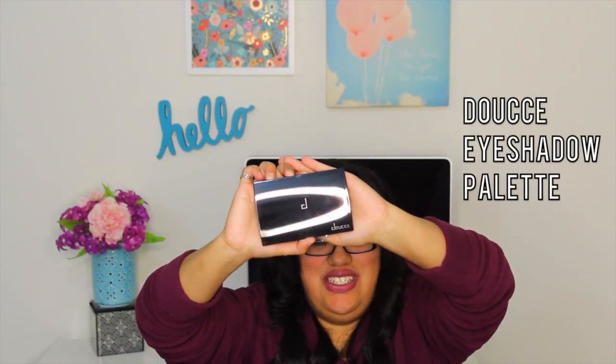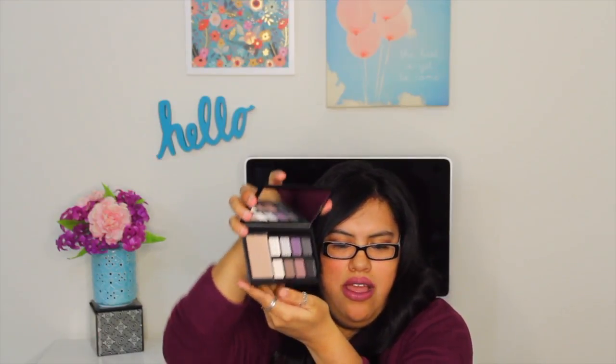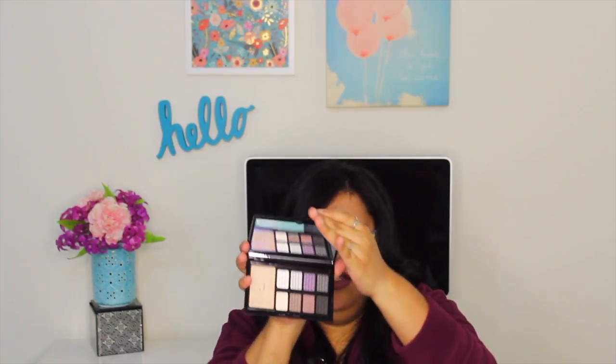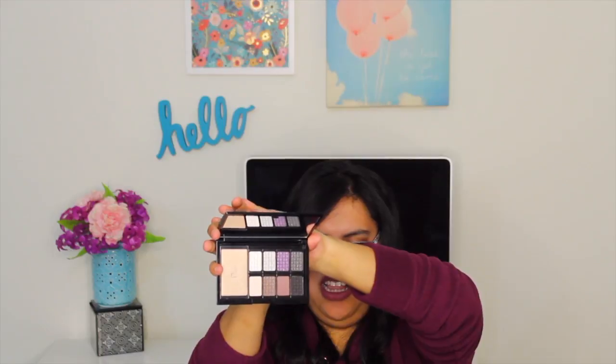So then there's this — I've actually gotten a sample of this in one of my Ipsy bags before. I always mispronounce the name so I'm not even going to try. The packaging is really nice. When I open it up there's a mirror inside and here are the eyeshadows. The top ones are really pretty and shimmery, and the bottom four are more matte colors. It's definitely really sturdy and high quality, which is nice.